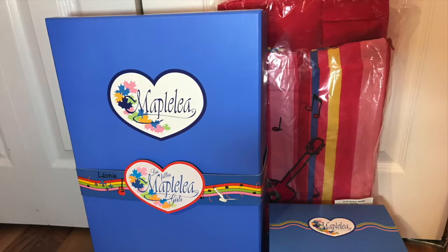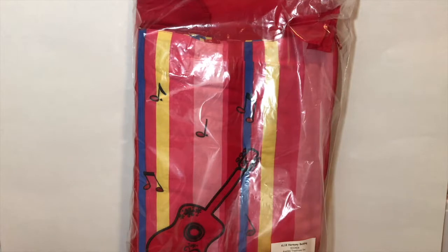Today I'm going to show you what I got from Maplelea - this is an overview of everything I got. I'm going to review items and show you what each one comes with. If you like this video please click the like button below and feel free to subscribe. The links to the products in this video are in the description below.